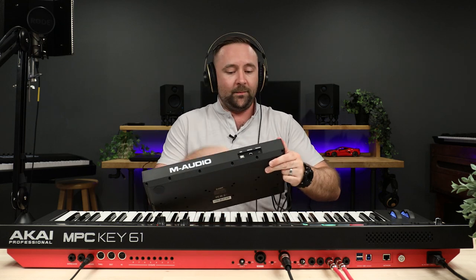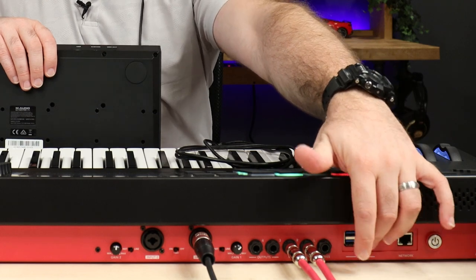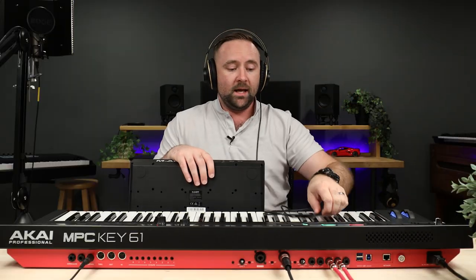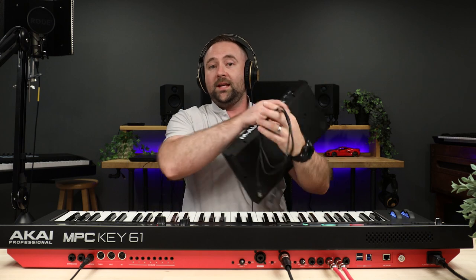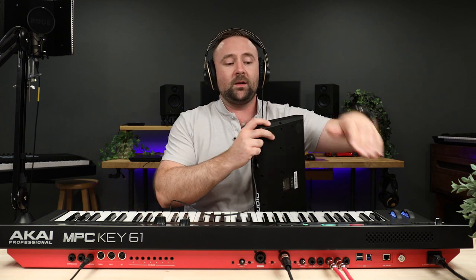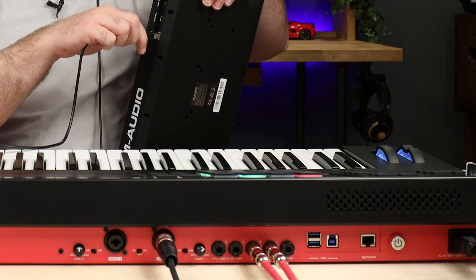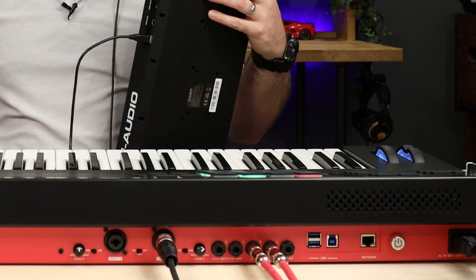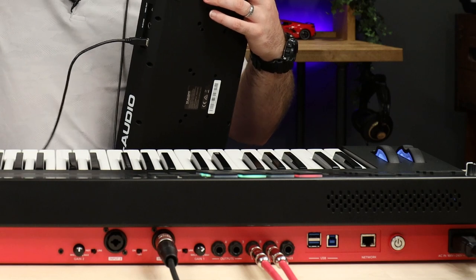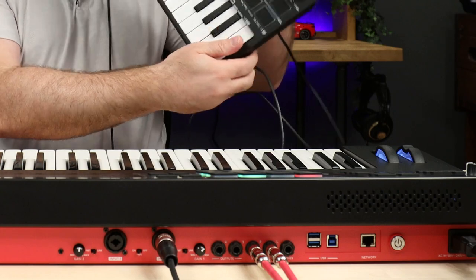The great thing with the MPC Key is that on the back we have three USB ports. One is used to connect the MPC Key to your computer — for controlling MPC 2 DAW or another DAW, or to bring in new sounds and updates. The other two ports are for plugging in accessories like audio interfaces, or in our case, we're going to plug in the Oxygen Pro Mini.